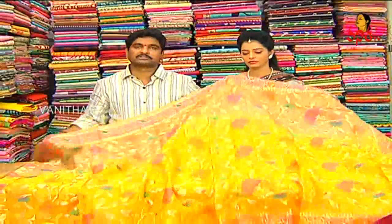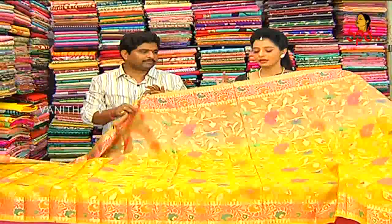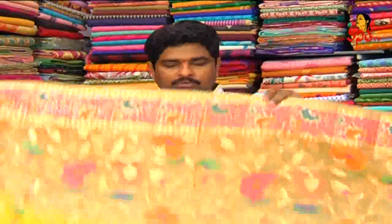The pure organic silks are available in two shops. Lightweight, all over design, and colorful.